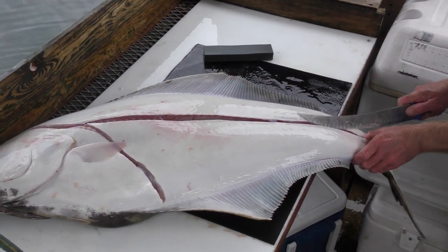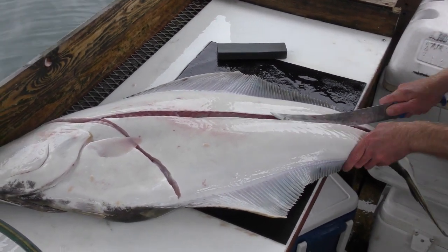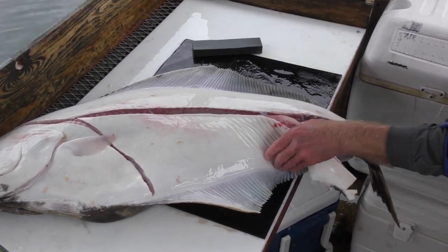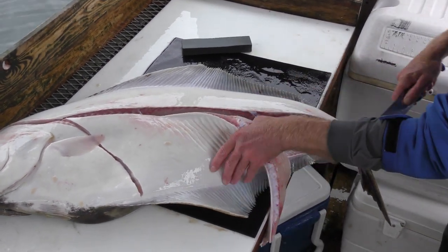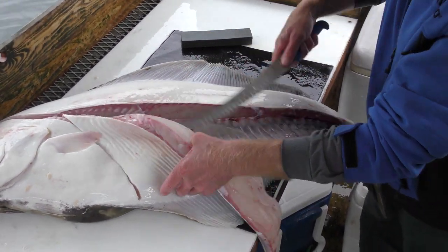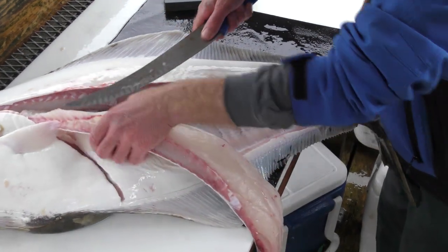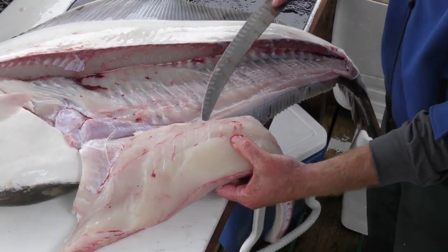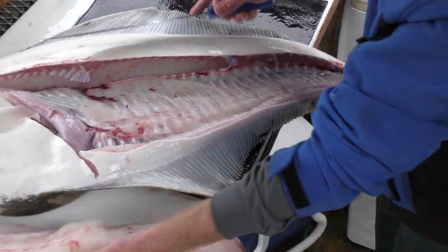Come across that fish again, and then we're just making strokes right along that bone there. It's just going to open that meat wide open — look at how white that is. There's nothing really left on that bone there. You've got a perfect fillet.